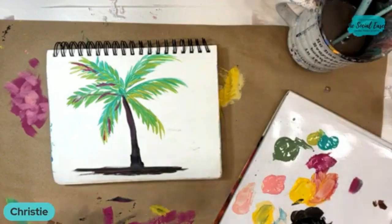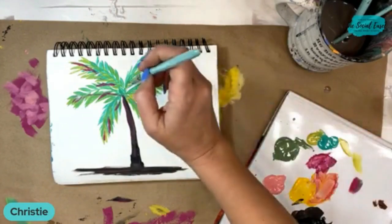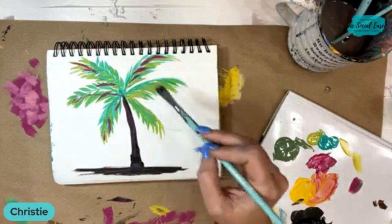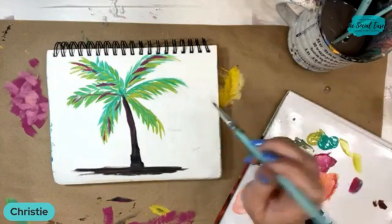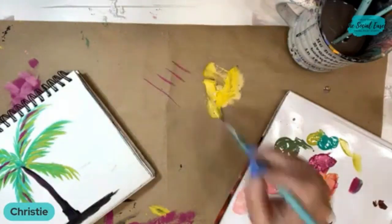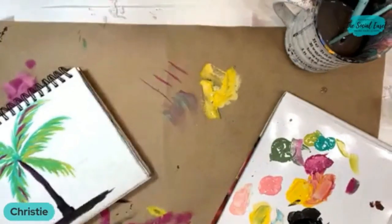Laura said she likes this versus the fan brush — I definitely like this one better. You can also use rounds. And if you wanted this to be more feathery looking — so I was using it skinny like this, but you could also do more feathered looking palms.